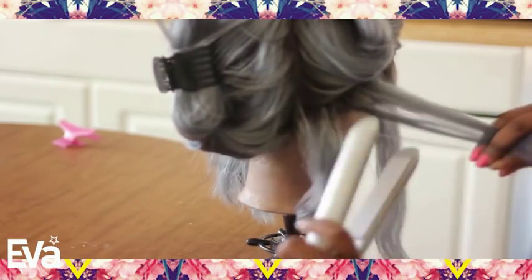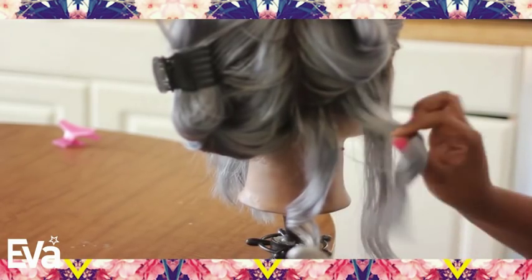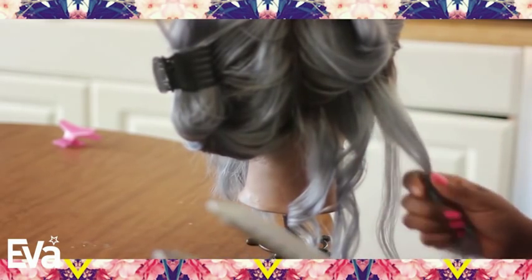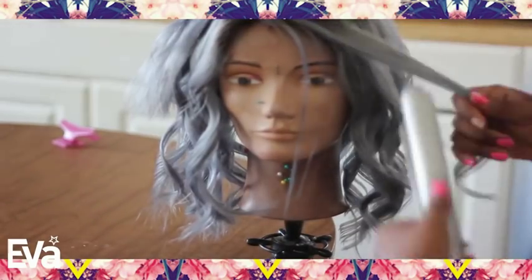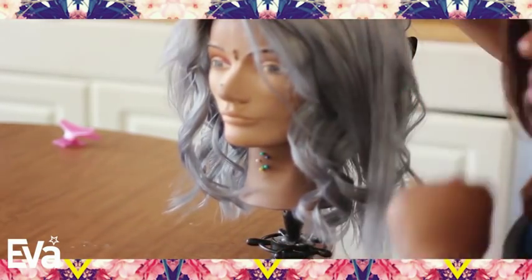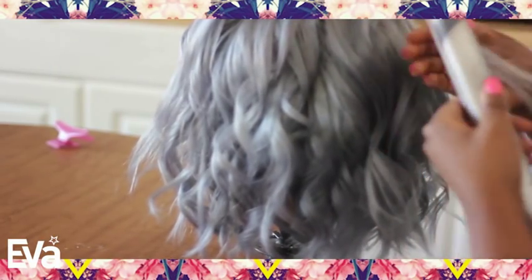After the hair is dried, I just went in with my flat iron and created some really messy beachy curls because I wanted to make this hair look a little bit fuller. The wig is not necessarily thin, but it's not exactly full either — it's more of a natural density, which is not bad at all. But personally I do prefer a higher density wig. This wig was about 130% density, which is definitely not scraggly, but it's not as full as I normally like.